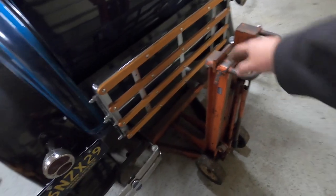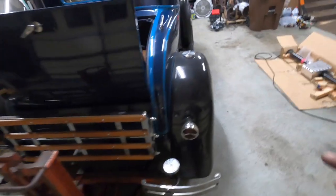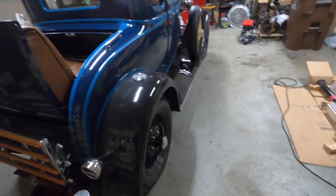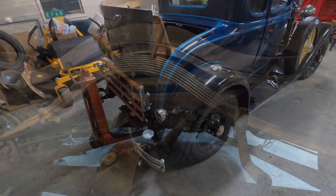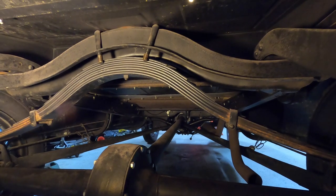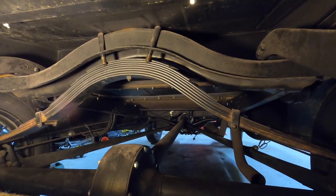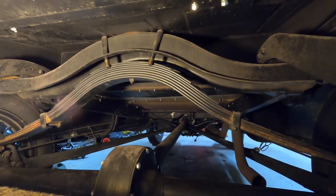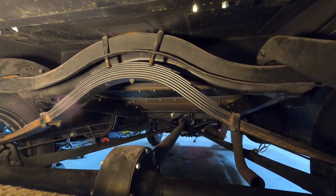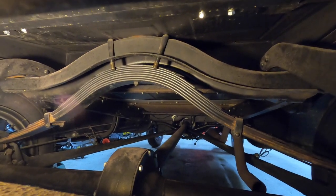I'm then going to come back to each side, jack just the axle up with my small jack, pull the wheels off, and set them on the ground. The reason I'm using my bumper jack is that it has built-in stops using a little lever, so I can rest it down on those stops and then come back and put jack stands underneath the body as well, once I have the axle rolled out.